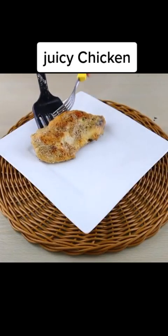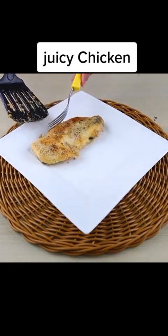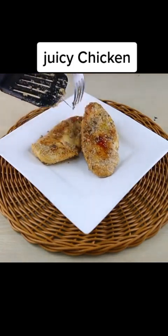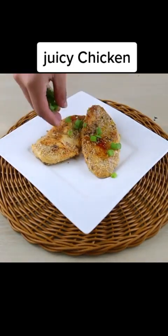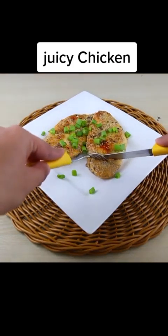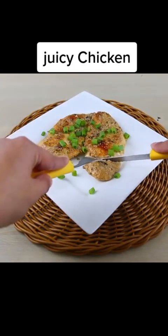And our recipe is ready, now you can enjoy it. We would like you to rate our recipe from 0 to 10 so we know how it is going — we would love to know. I really hope you liked it, thank you very much for watching so far, see you in the next video, bye.